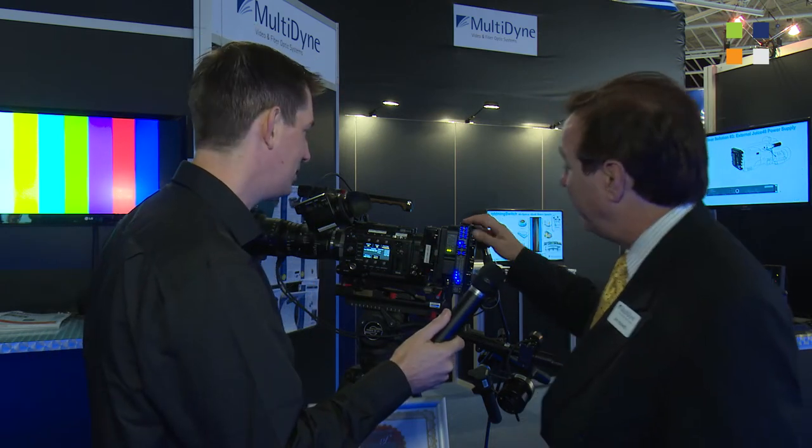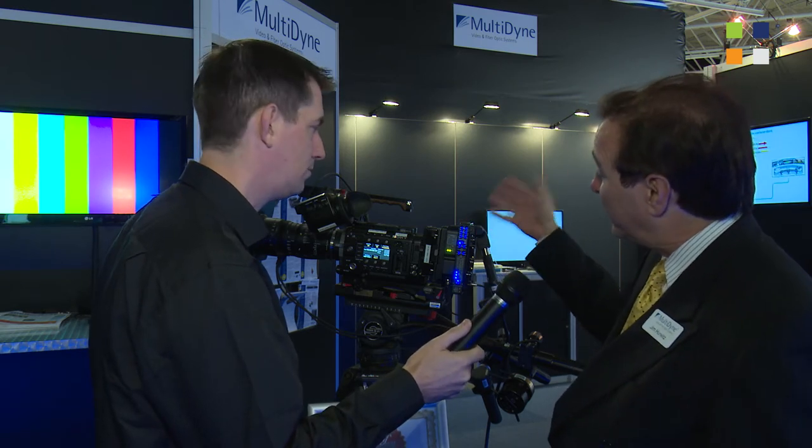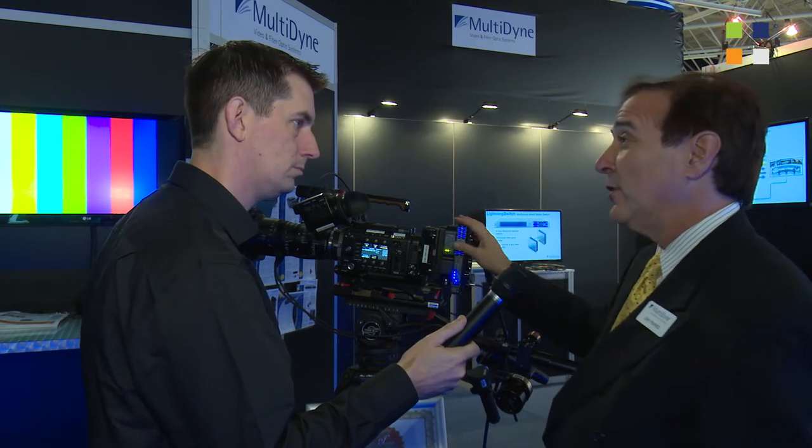This is the Silverback 4K5. It's the first time it's been seen — international debut here at IBC. It's the industry's most advanced camera-mountable fiber optic link. It's designed to take any 4K camcorder and give it studio capabilities.